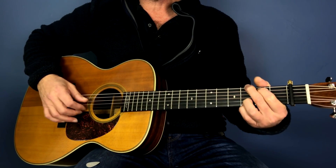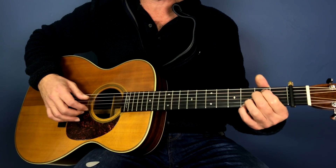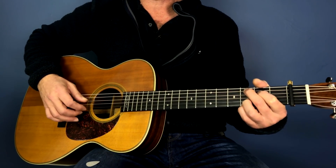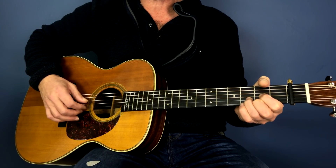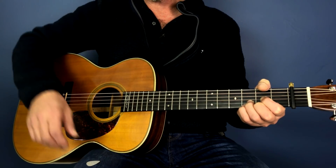Then we repeat that again: one, two, three, four, five, six. One, two, three, four, five, six. E minor: three, four, five, six. One, two, three, four, five, six. C: two, three, four, five, six. C: two, three, four, five, six. D: two, three, four, five, six. Two, three, four, five, six. Now once we've played that twice...